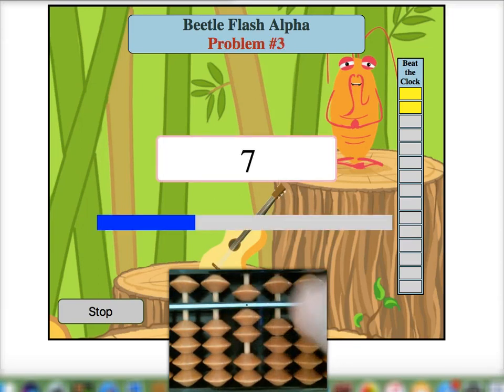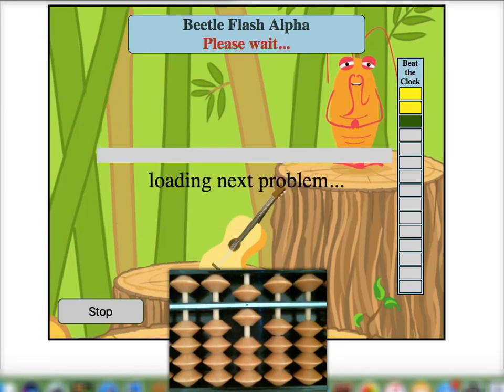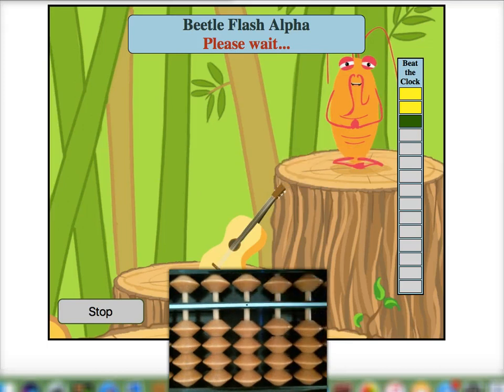Here we go — we'll place seven on our mental Soroban, take away six for a sum of one, and add five for a final answer of six. You can see it moves along pretty fast.